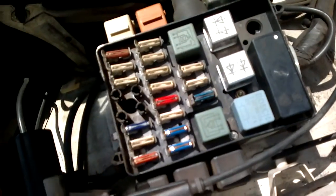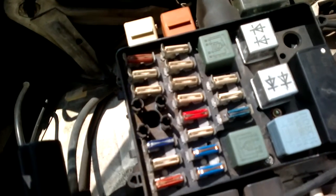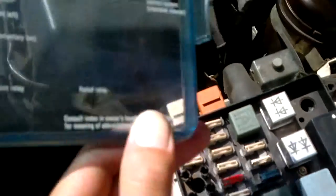Here are all the ceramic fuses. The blue one is a 32 amp fuse — it's a ceramic fuse. The red ones are 16 amp and the white ones are 8 amp fuses. And here is the actual casing that goes over it.